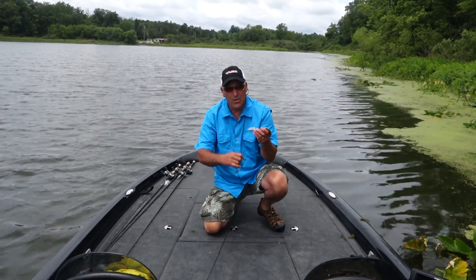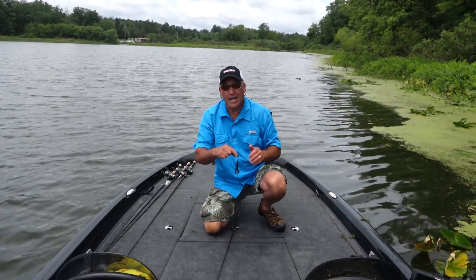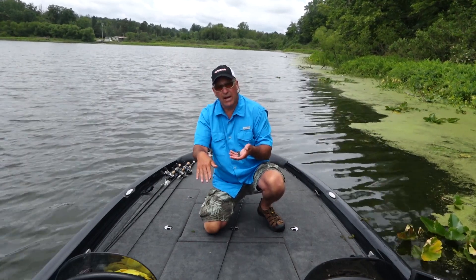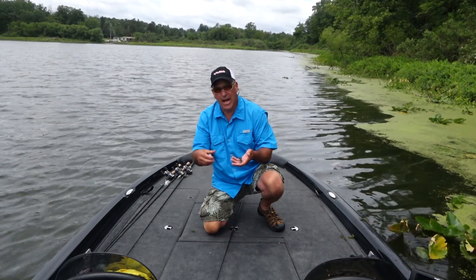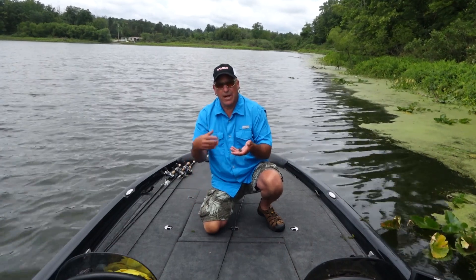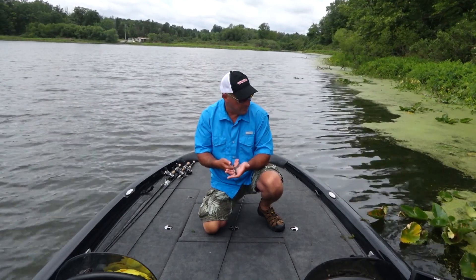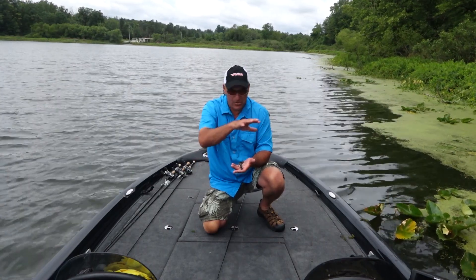What that enables me to do when I'm punching is use a lighter weight to punch through the grass. The lighter weight gives you a slower fall, and that fish hit it on the fall on the way down — where if I had a bait that needed an ounce and a half or an ounce, it would zip right past the fish and I may not have gotten that bite. That's why I just love this bait for this technique.